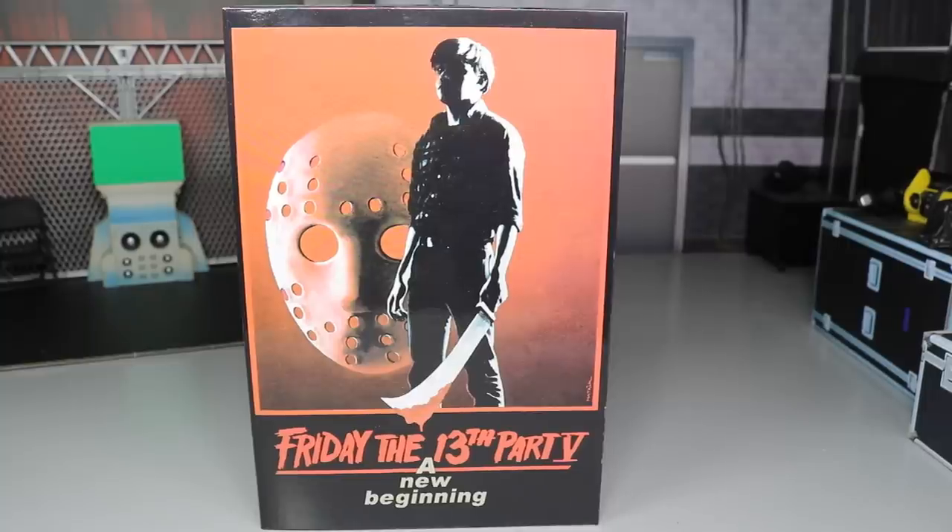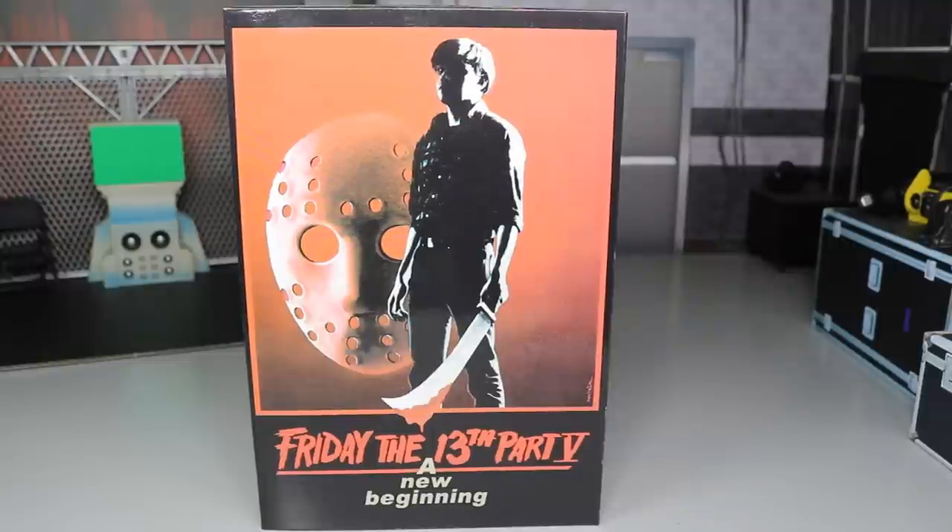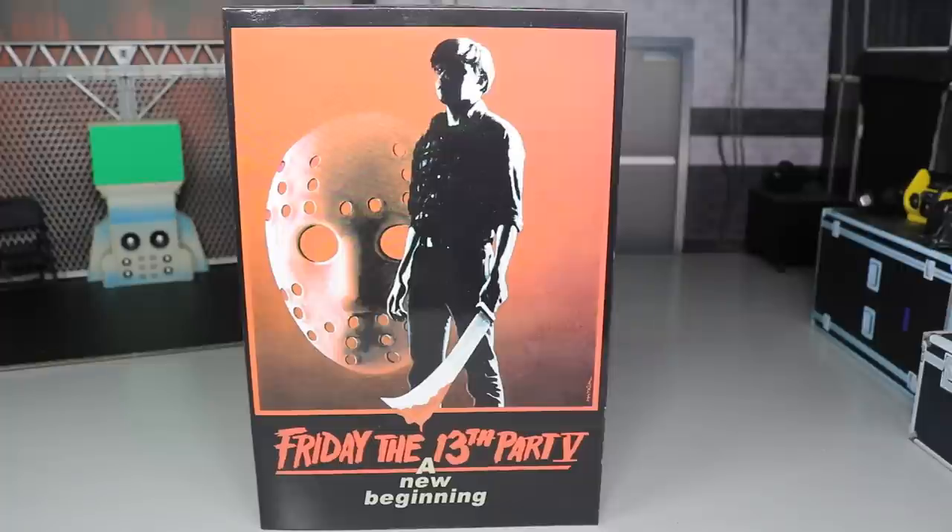What is good, everybody? Welcome back to another My Damn Toys video. Today we have our very first full NECA figure review here on the channel, and it is on the brand new NECA Friday the 13th Part 5: A New Beginning Dream Sequence Jason Voorhees figure. The movie originally released in 1985.